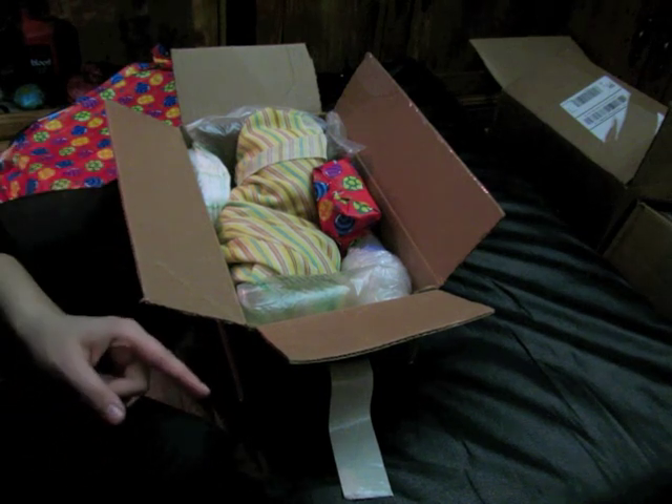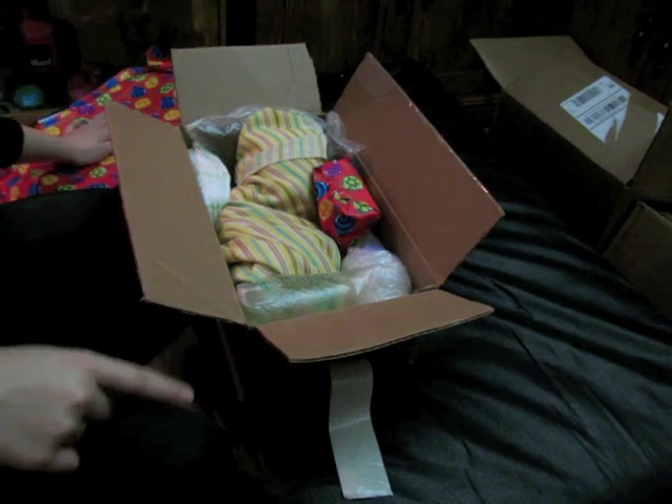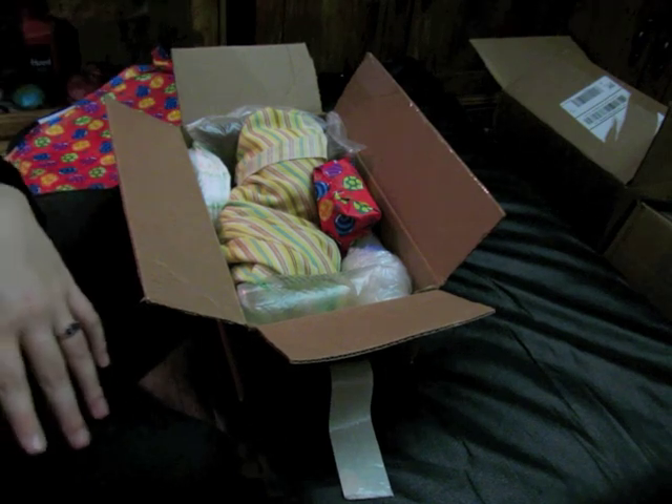So that completes his box packing besides the birth certificate, which you've already seen. Thanks for watching!